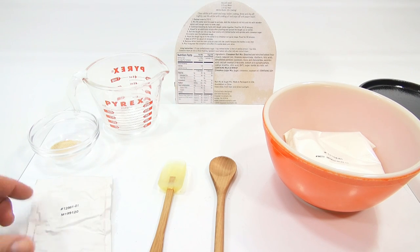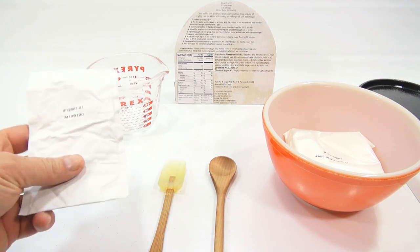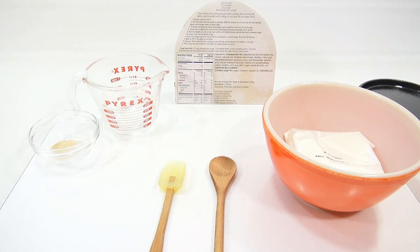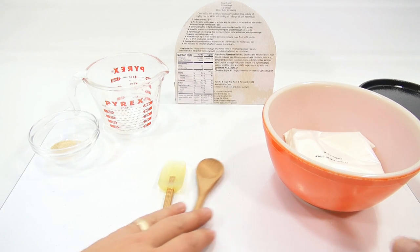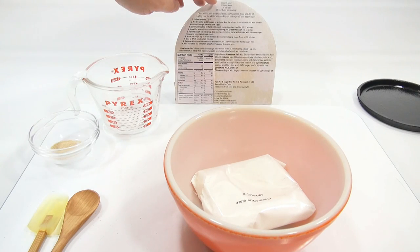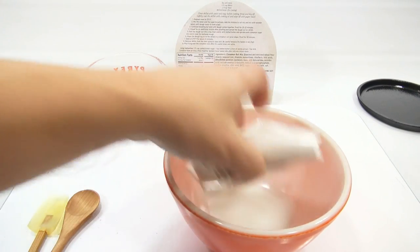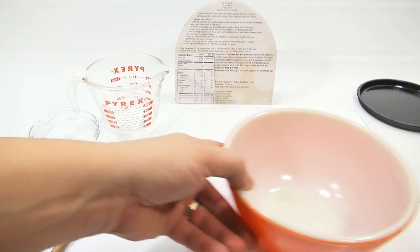Now that the pan is ready, we can start making our cinnamon rolls. In this packet was the cinnamon and sugar. After checking I had all the ingredients, they give you a recipe for making the icing so you need all those ingredients as well. What you see here is what you'll need just to make the cinnamon roll — not to make the icing, so you'll need more stuff.